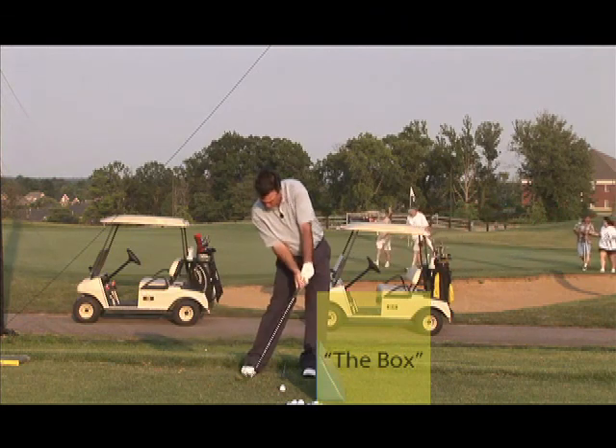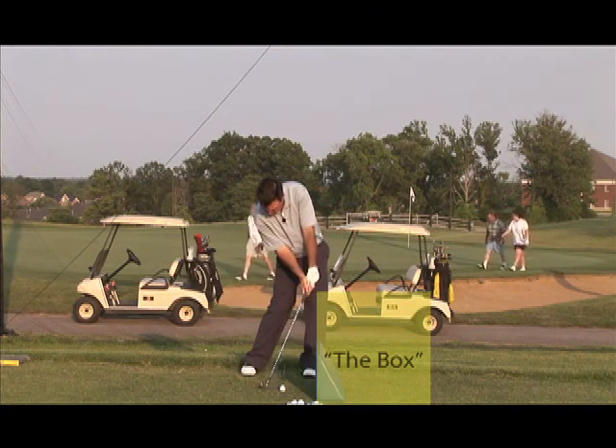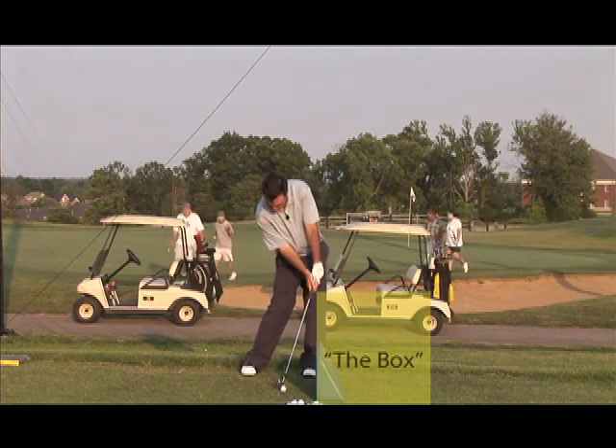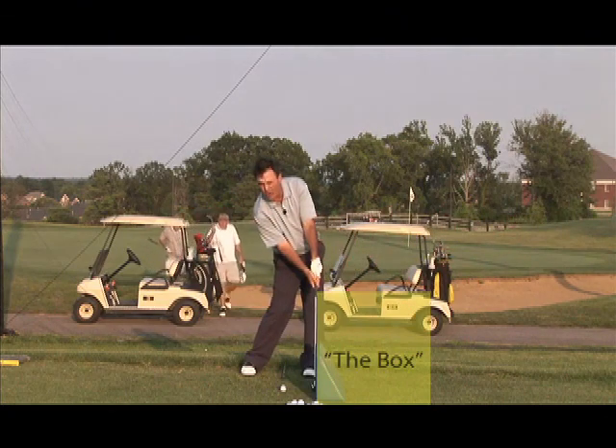You want to drag that sweet spot to the ball. You want to have your hip kind of stop right here so your arms can start swinging across your chest, and you hit that ball — the inside back of that ball on the way down.